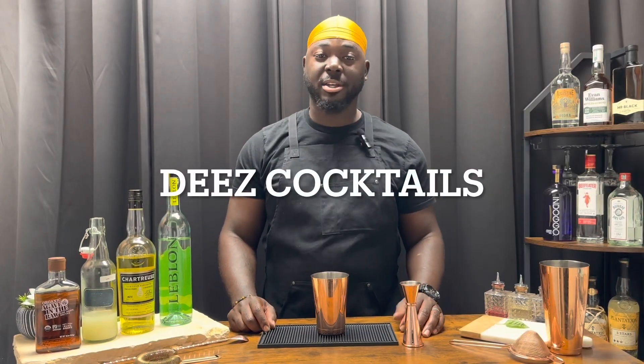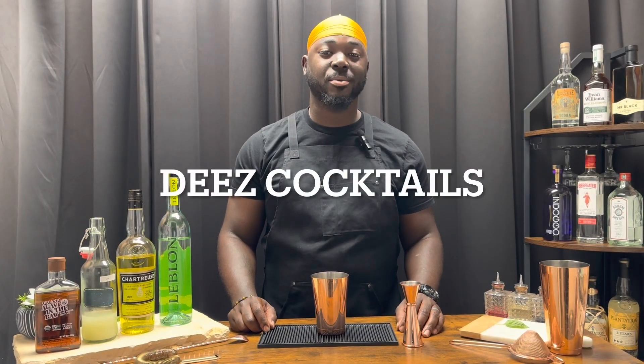Have you had a cocktail? Welcome to These Cocktails — today we're doing Edison's Medicine. We're going to get started with six leaves of basil.